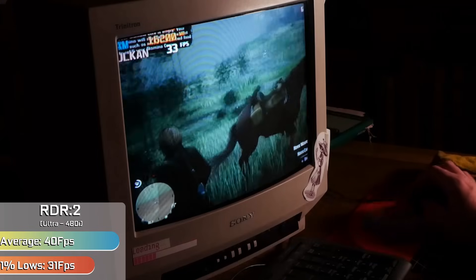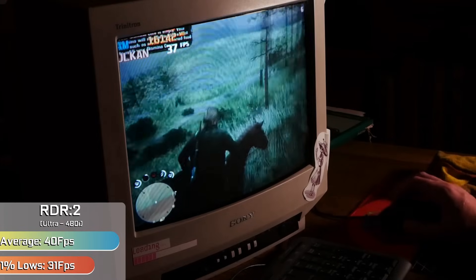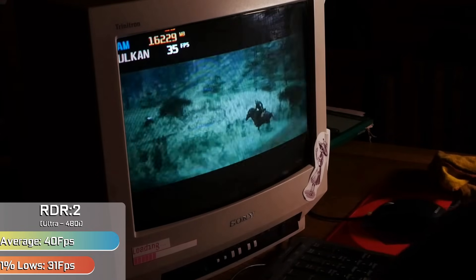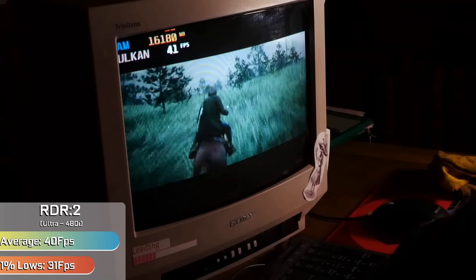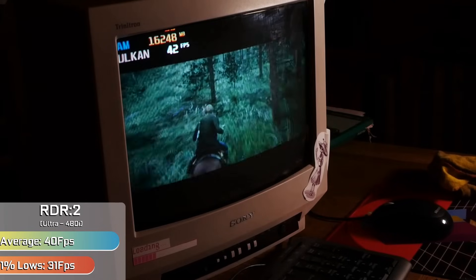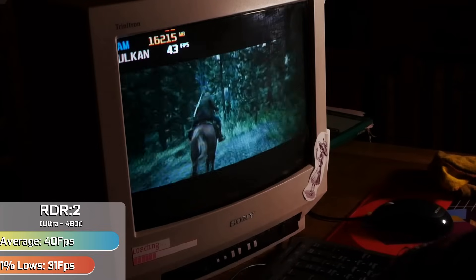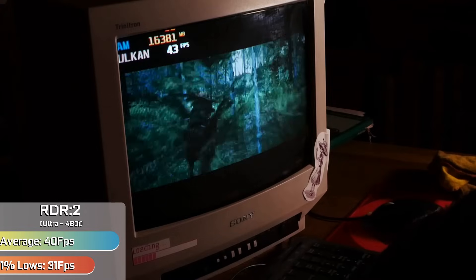Starting things off, we have a big one — Red Dead Redemption 2 running with ultra settings in 480i, which is a nightmare to do. The game only really supports down to 1024x768 natively, which is a 4:3 resolution that should work, but it doesn't really work like that with an analogue display. However, if you load up the config file, change it to 640x480, save it as read-only while the game is running, and then go between full screen and windowed a couple of times, eventually it will display at the correct resolution. This game looks brilliant at low resolution, and the Intel iGPU can run it maxed out at this resolution — ultra settings with all the extras on — you just have to stick to 640x480i with a lot of tinkering.